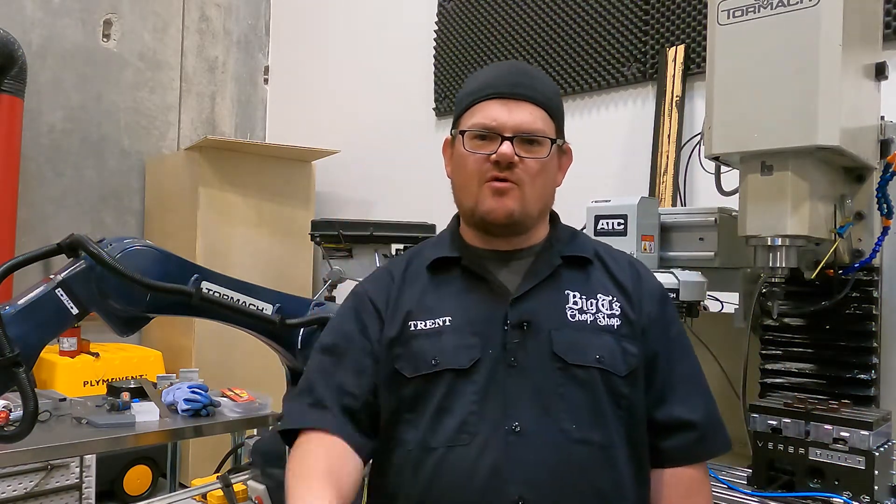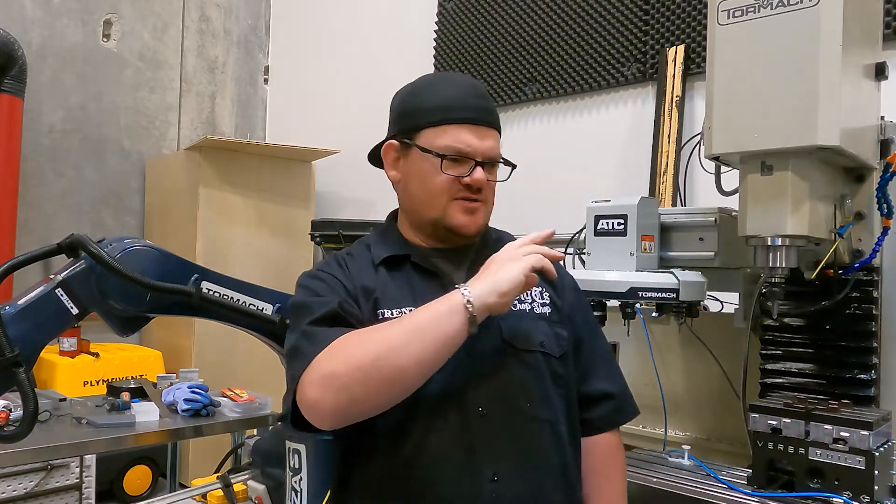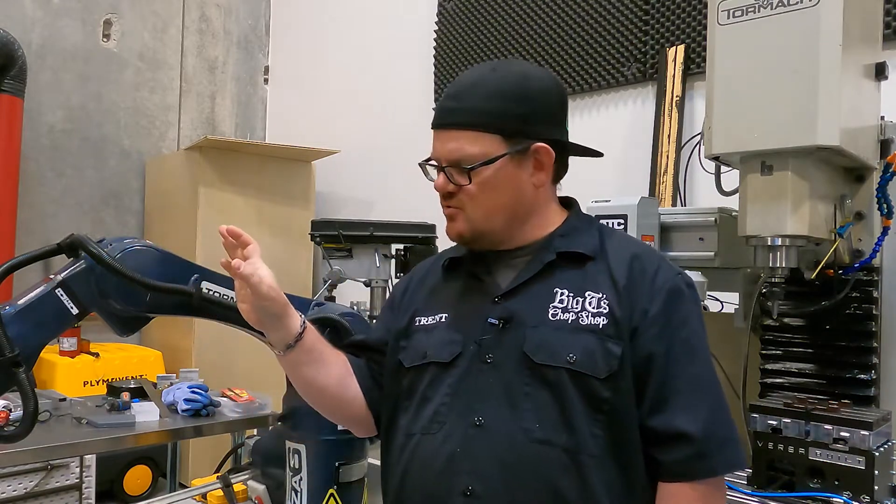Hi everybody, welcome back to Big T's Chop Shop. This is episode four of our series in machine tending with the VersaBuilt MultiGrip and the Tormach ZA6 robot.